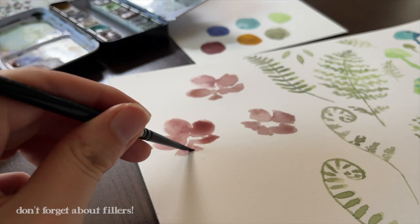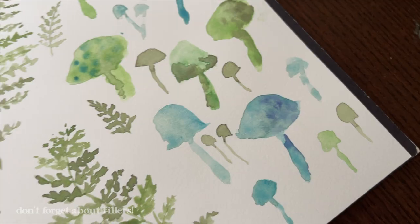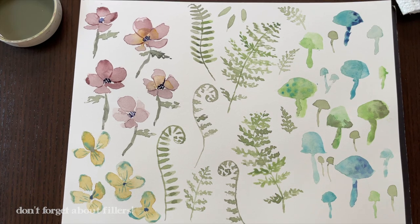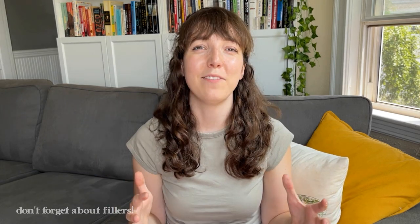Another painting tip is to not forget about your filler elements. We can really easily get sucked into the main motifs — that's what we call the primary objects in our patterns. But oftentimes a really important part of a pattern is all of the little filler things that go in between those bigger motifs. You don't necessarily need these, but in some cases it helps to have some little blobs or squiggles that you might be able to use to fill in blank spaces later on. This is a muscle you're going to work the more patterns you make. So once the painting is totally done, the next step is to let it dry completely, and then move on to scanning or photographing.